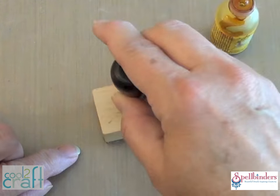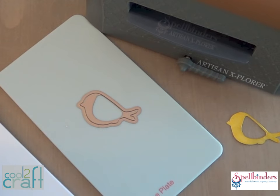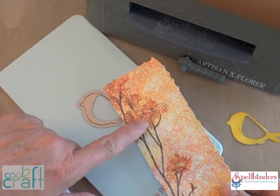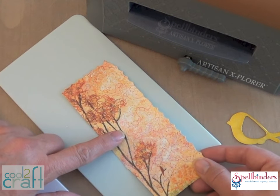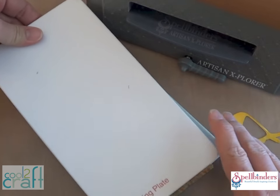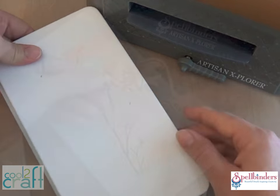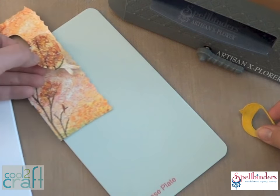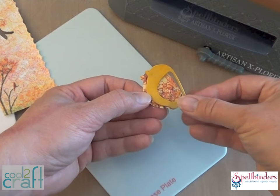Next we'll decorate his wing with some scrap paper that I cut from an old art calendar. Just line up the pattern where you want it on top of the die, then sandwich it between the two plates and run it right through the die cutting machine. Pop the paper right off the die and now you have this really cute pattern to peek out for the bird's wing.